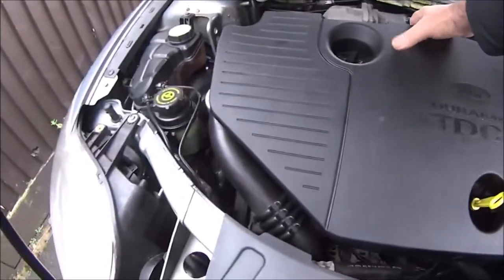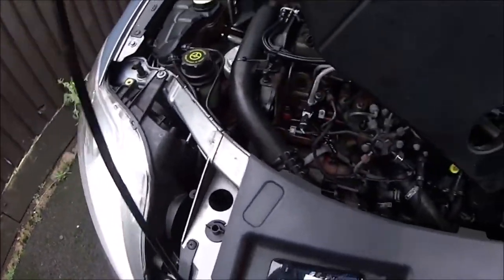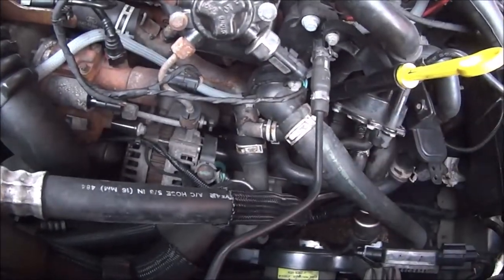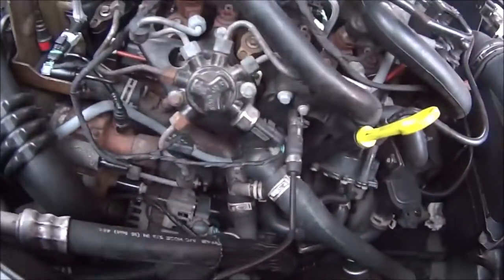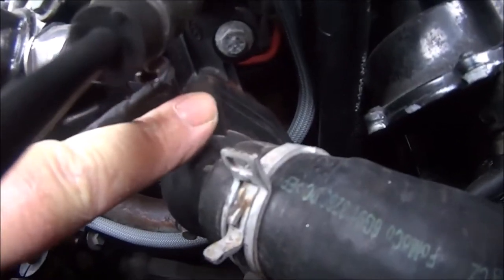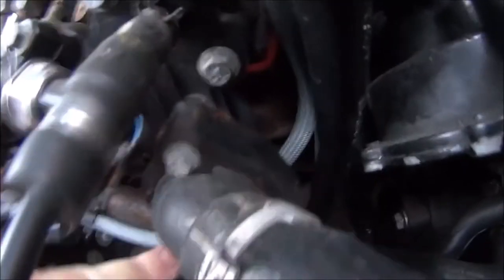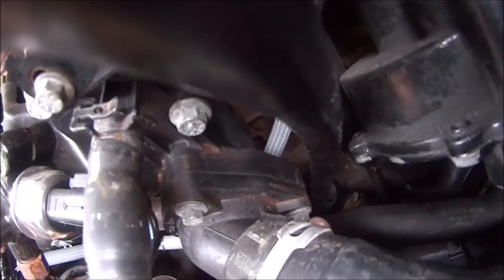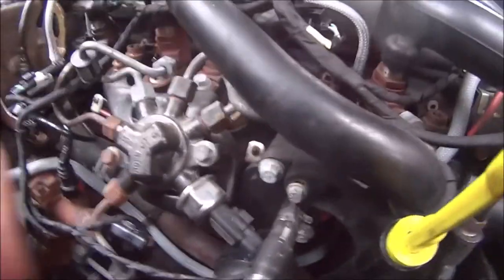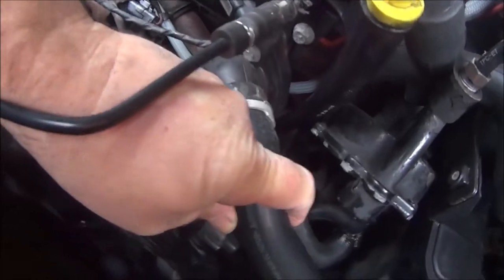We'll have to remove the plastic cover — just down there is where our thermostat lives. There's one bolt there, another bolt down there, and another bolt just there. They're 8mm, but I find it easier to take this out of the way and take this out of the way.